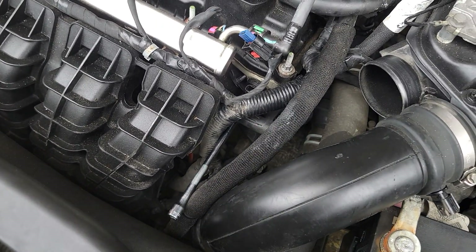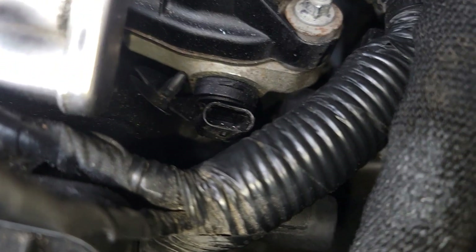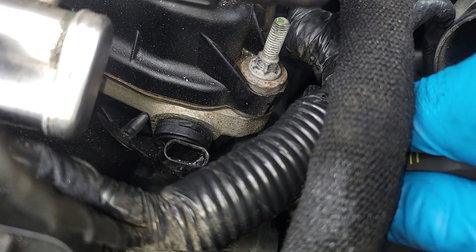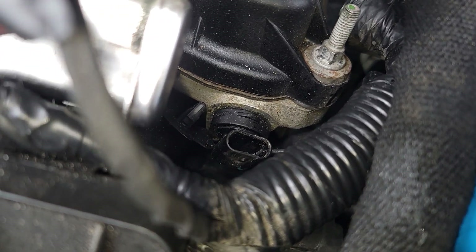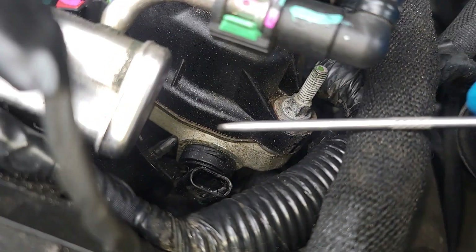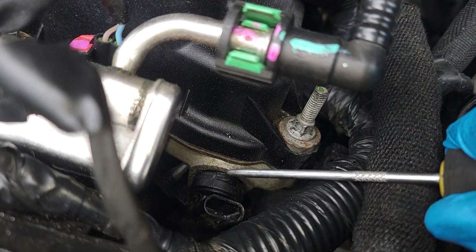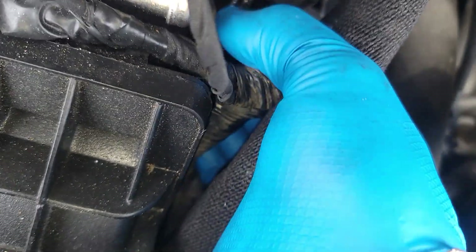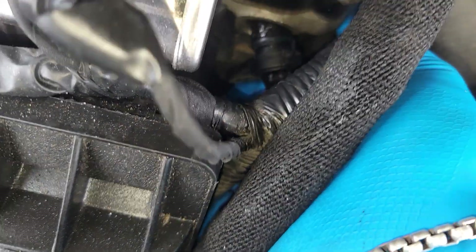Once you have removed your bolt, the next step is to wiggle the sensor out. My recommendation is to reach down where that hole was and try to spin it, or grab a flathead and just move it out of the way — just like that.